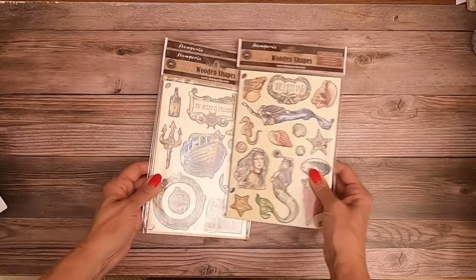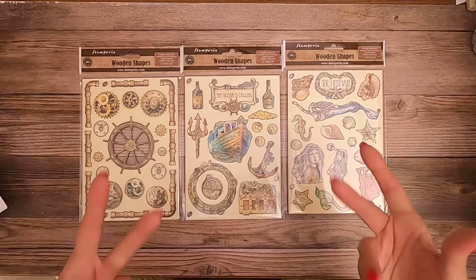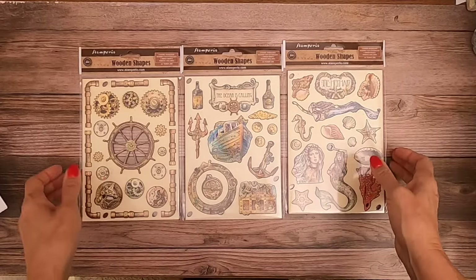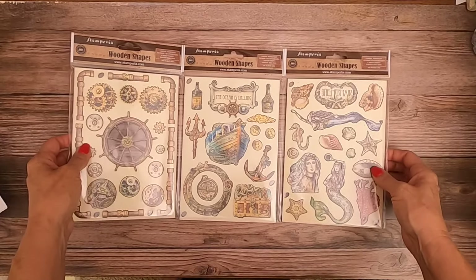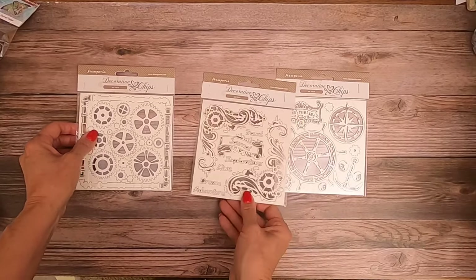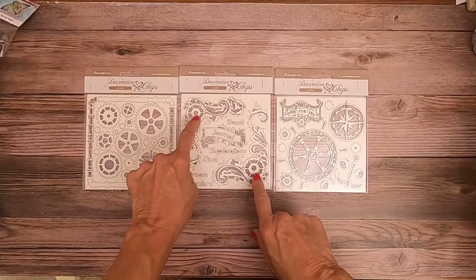I'm going to show you the wood shapes that are available. These make for really pretty, interesting dimensional elements for your project — the color on the wood is very vibrant. And now we've got decorative chips, three packs. I really like these.